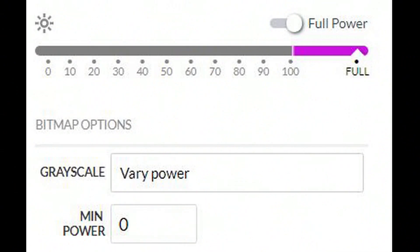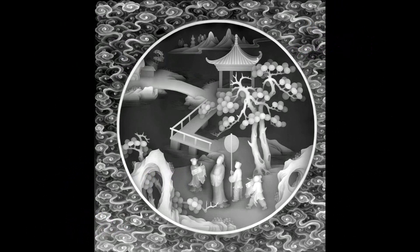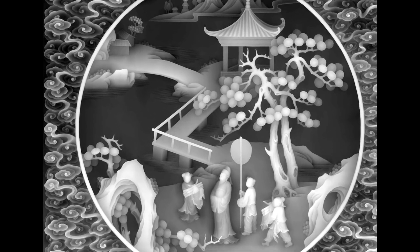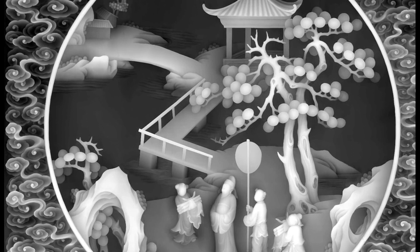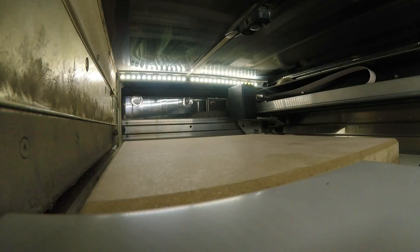Our laser includes the ability to burn with variable power. Where this has the most potential for fun is in grayscale depth maps designed for CNC mills, and the idea is about the same. Different shades of gray carve at varying depths in the CNC; they burn at varying depths in the laser. After some searching, I grabbed this image from the free libraries at 3axis.co and set it up to burn varying from zero to full power. Okay, away we go.